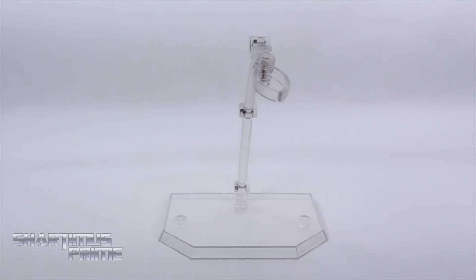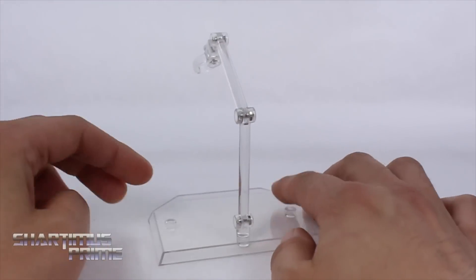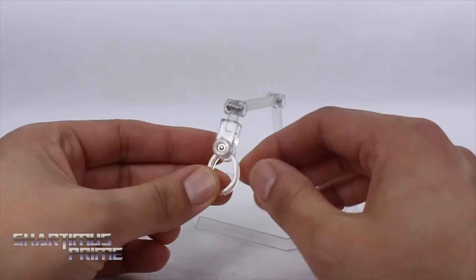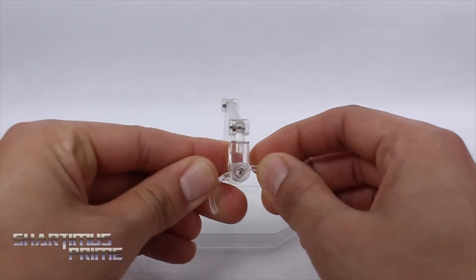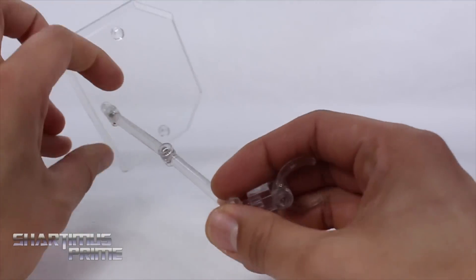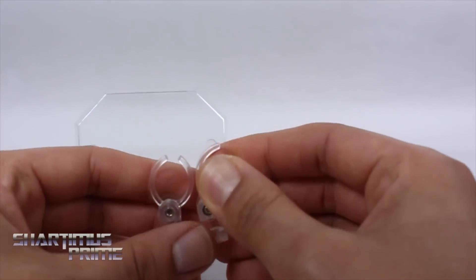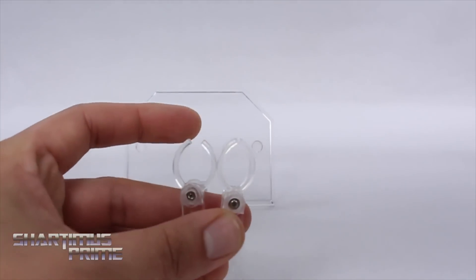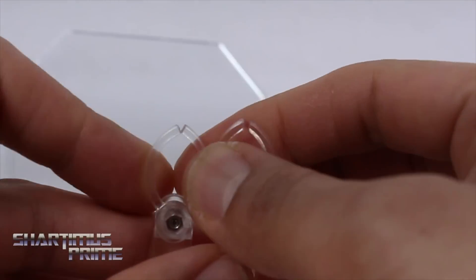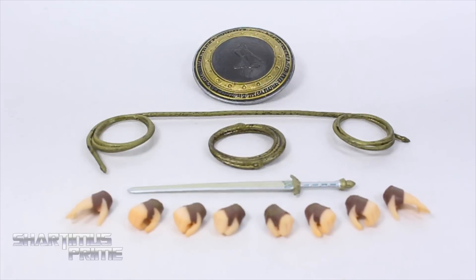Something that really makes me happy about this piece is that we get another precious Mafex stand. I love these — they're my absolute favorite display stands out there for six-inch scale figures. We get a smaller clip here as opposed to the larger clips on the other BVS figures like the Superman, the armored Batman, and the regular Batman. This clamp is actually a little bit smaller than your average sized one.